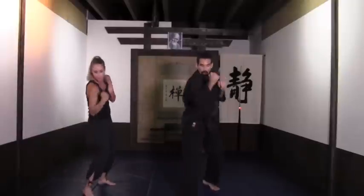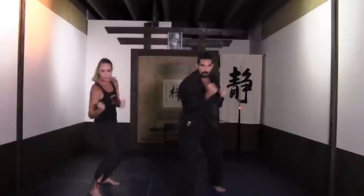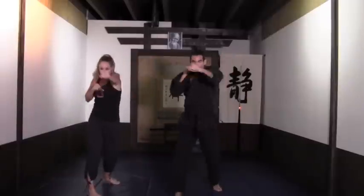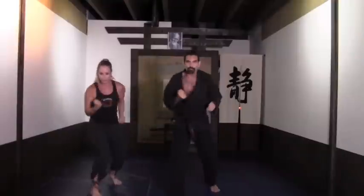Get ready — we're going to add two uppercuts. Jab, cross, upper, upper, and we wait: one, two, three, four. Face, face, body, body. Again. Elbows in tight. Looking good, flowing.